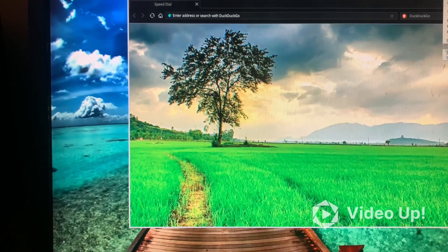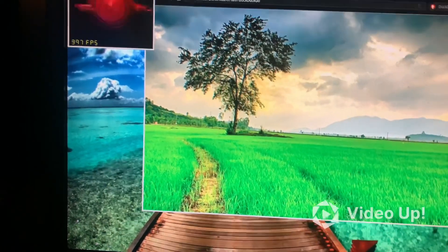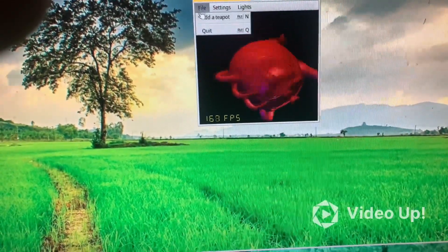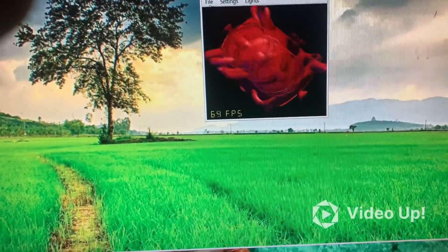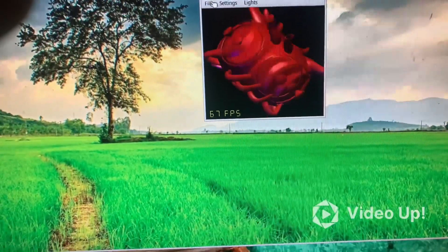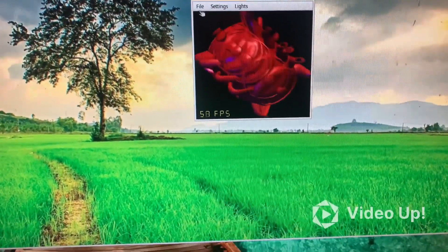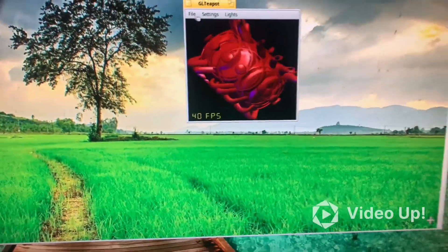There are demos — like little teapot things — to test graphics. One teapot scored 400-something. Still going up around 60 teapots, lost count. The video card is doing what it's supposed to. By the way, this is a 15-year-old Seagate hard drive, 250 gigabytes, 7200 RPM, less than 4 megs of cache.